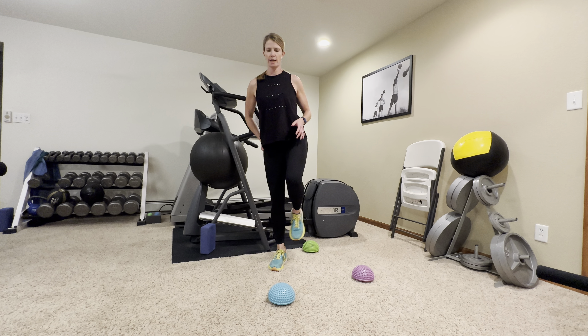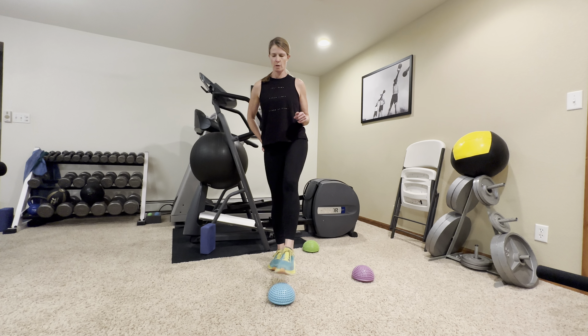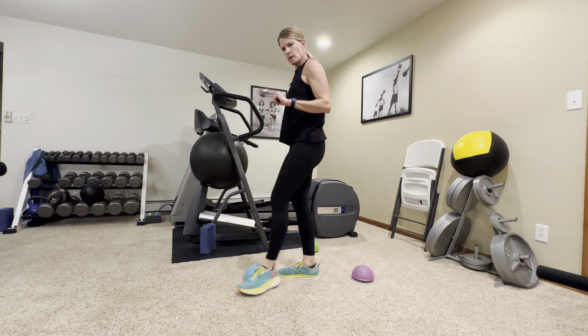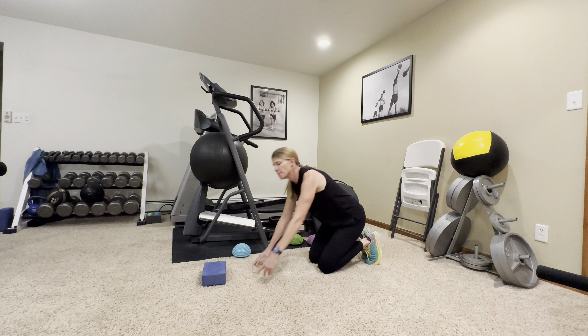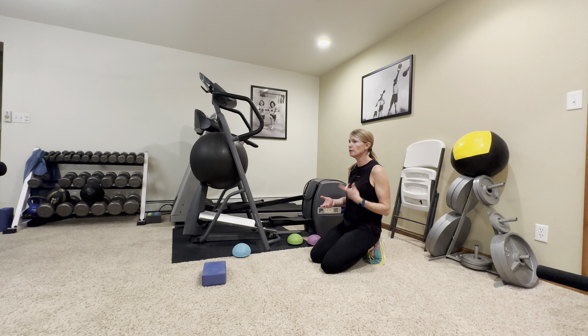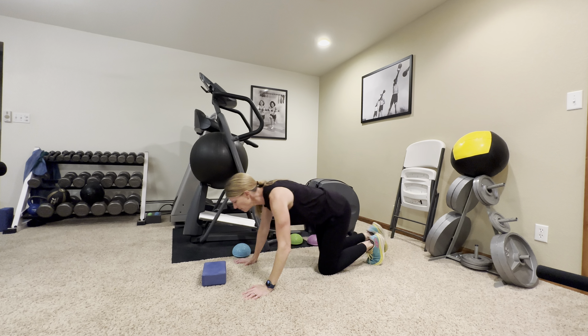Switch feet and repeat the three disc tap. Your goal is to keep the standing hip nice and strong — it's working hard balancing and stabilizing you. If you find yourself slumping over, tighten that up and stand strong. You can put your hand on your hip to remind yourself to keep it tall and strong. Complete the sequence one more time through, then rest.